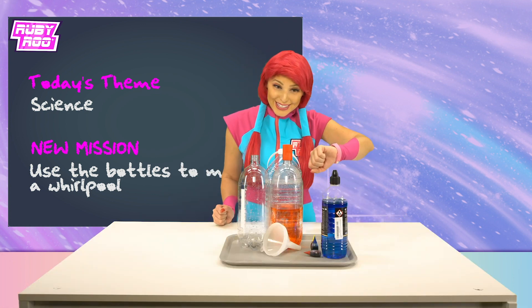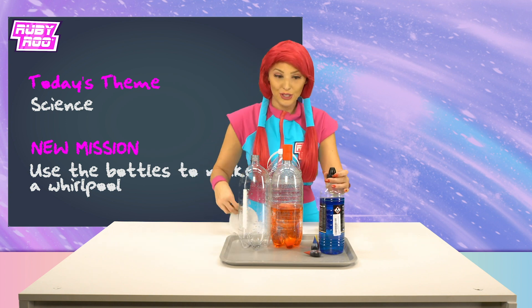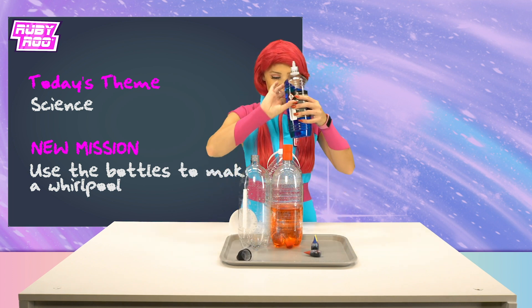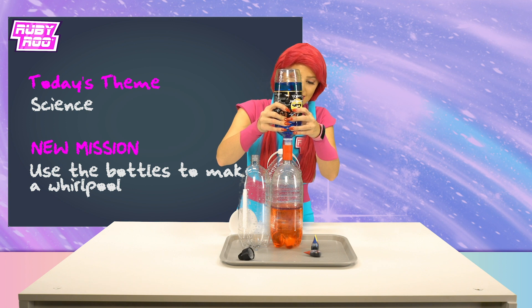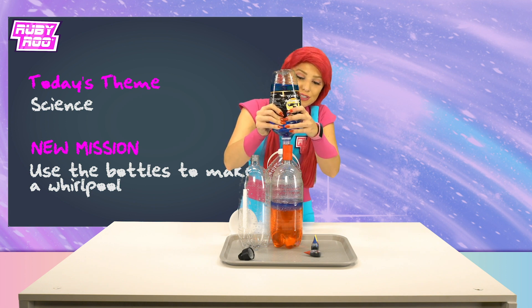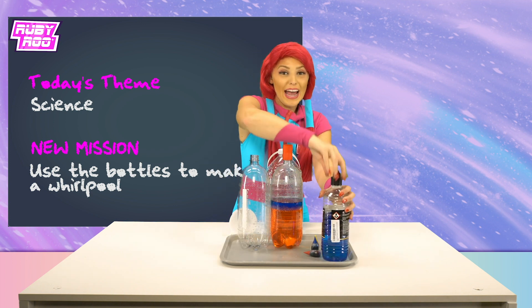There we go! Water and oil don't mix, right? So I wonder what will happen if we put in some oil, too! Let's do it! Adding some oil! The lamp oil is blue, so cool! And that's enough of that! Put the cap back on for safety!